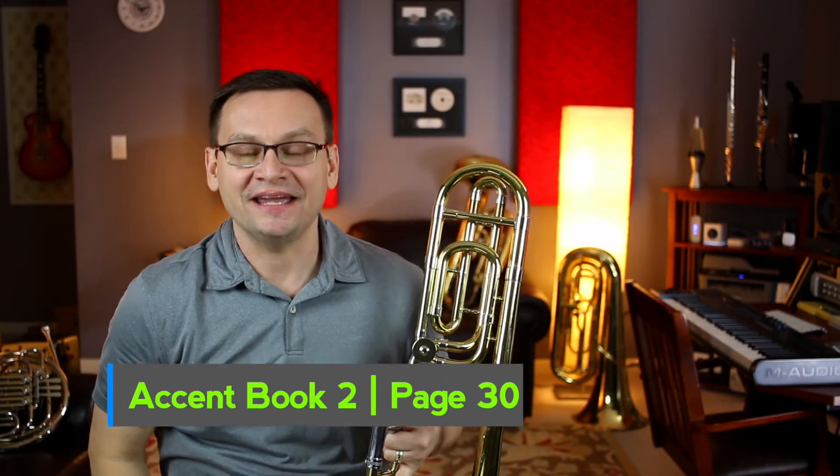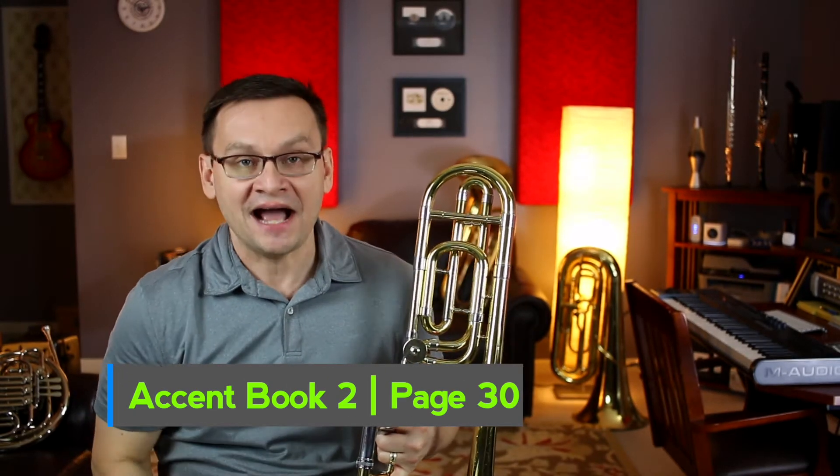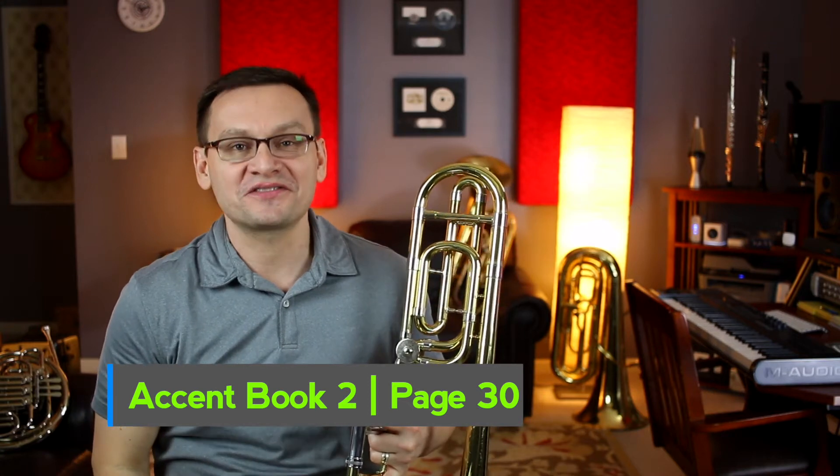Hey trombones, welcome back. In today's video, we're going to review Accent Book 2, page 30.